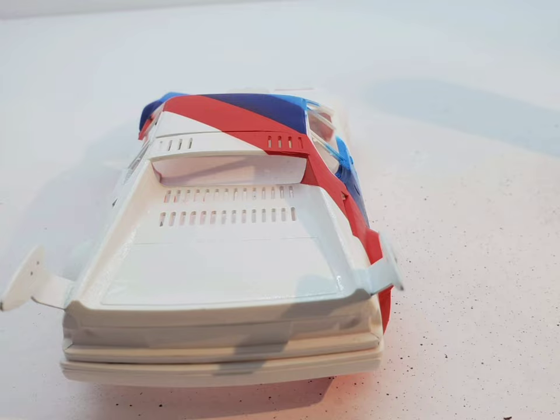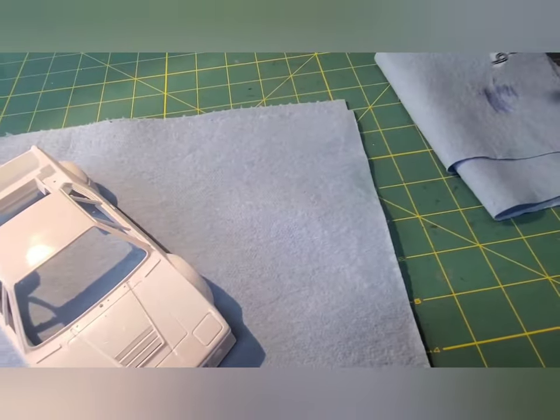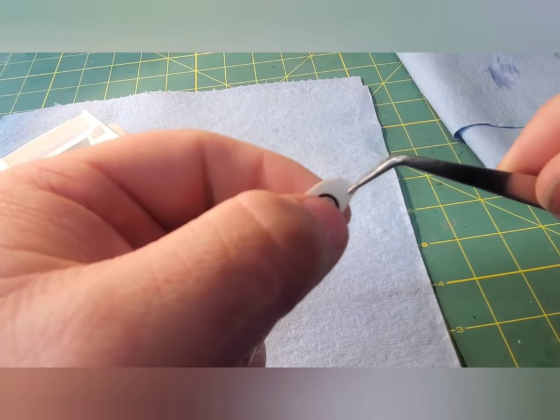Moving on to the decals, I would just like to say that I spoke too quickly, and these Ravel decals were terrible.